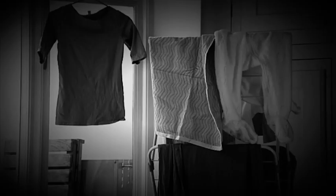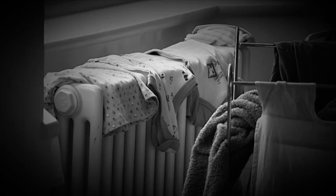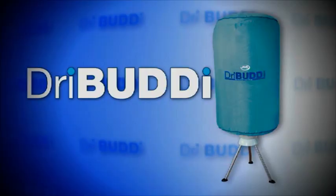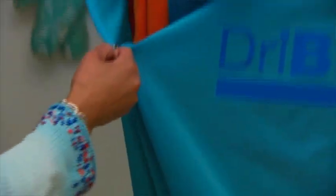Do you have wet clothes hanging up all over your home? Are you concerned about how expensive tumble dryers can be to run? Presenting the Dry Buddy, the space-saving, efficient and worry-free way to dry your clothes.